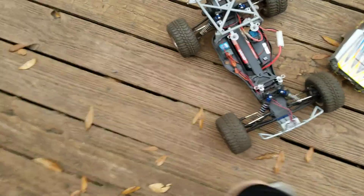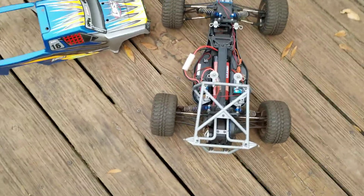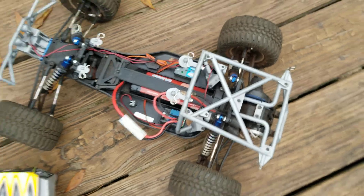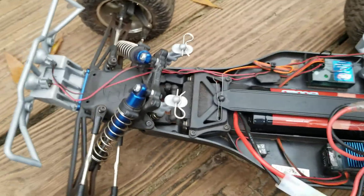Okay guys, so I'm back and this is a video that's a little different than the other ones. This is my Losi RC car — it's a Losi desert truck. It's new to me; it was used once. It runs just fine, but the batteries were a little old in it, so we ordered two new ones.